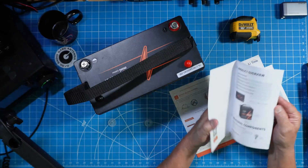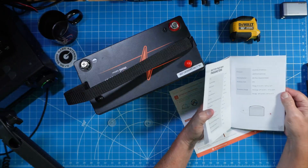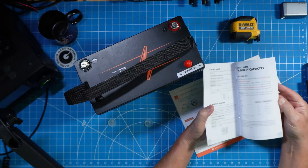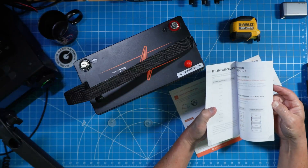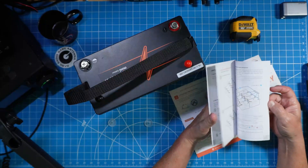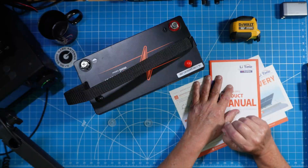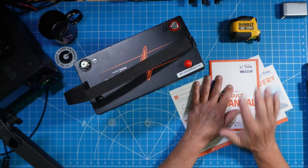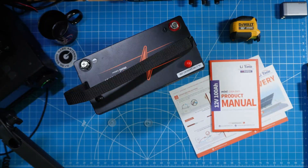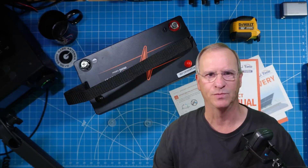I'm not going to go through the product manual, but you must. If you're going to use a lithium iron phosphate battery, you really need to understand how to connect these to your gear, how to connect them in parallel or in series, how to charge them and how to discharge them. That is completely on you to make sure that you're operating safely, and this small manual helps you to do that.